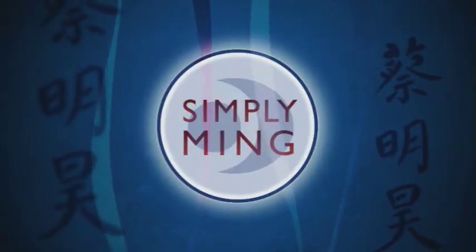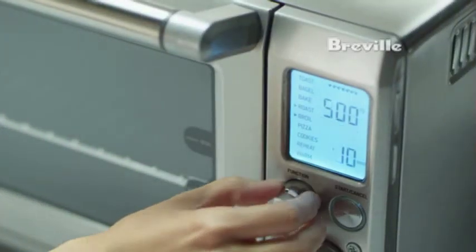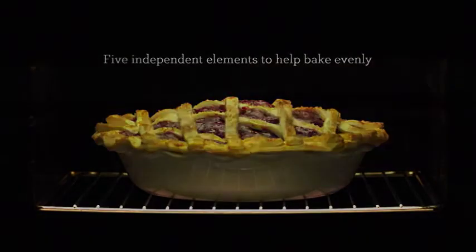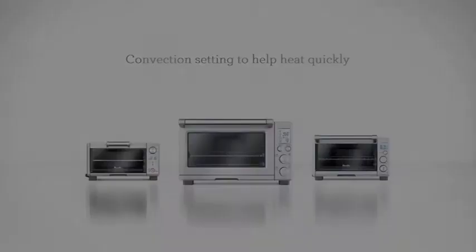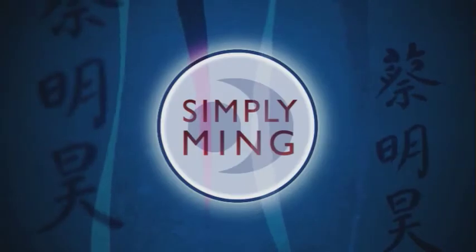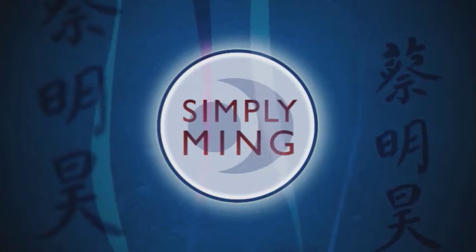Simply Ming is brought to you by Breville. Presenting the Breville Smart Oven — it has heating elements that adjust to what you're cooking. The Breville Smart Oven. Learn more at brevilleusa.com. Watch Simply Ming on your public television station.